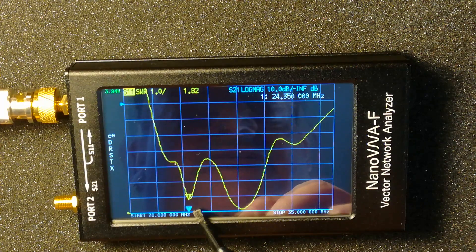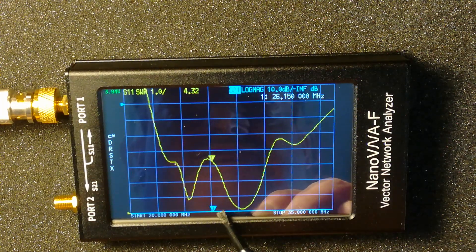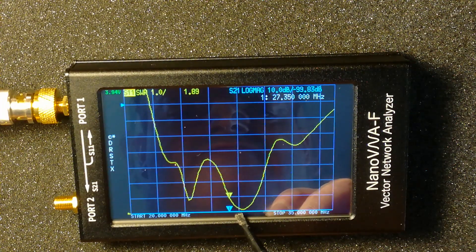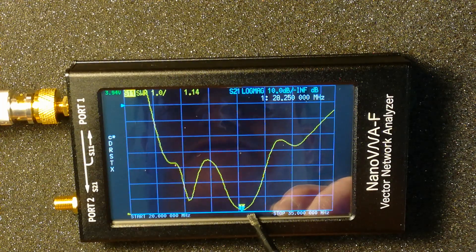We've also got a dip there at around 24.3 to 24.5, where it's 1.18 — but it's not really usable anywhere else. It's okay for a listen on 11 meters but that's about as far as I'd go, and as I said it's built for 10 meters. I think it's going to need a bit of retuning when the new coax goes back on.